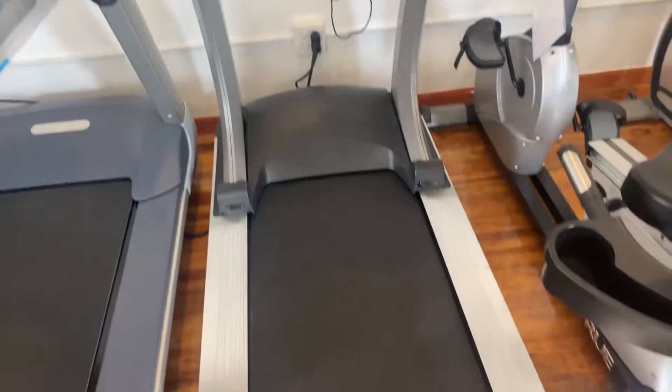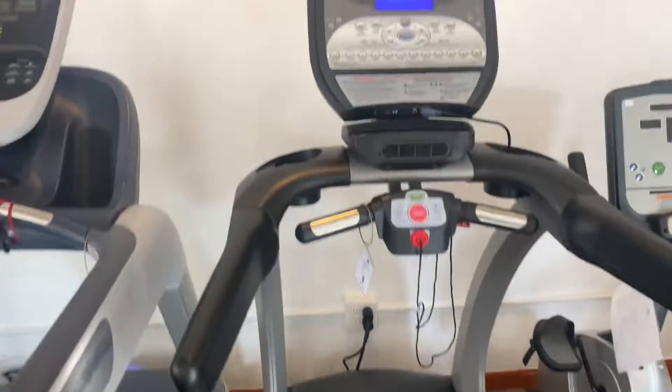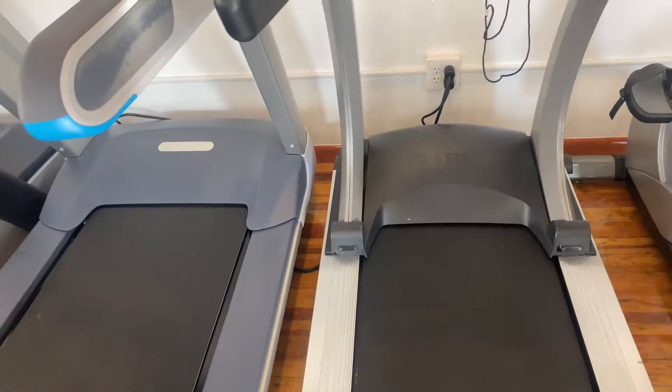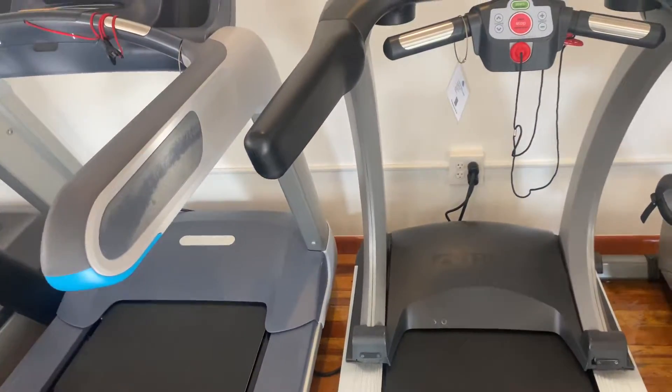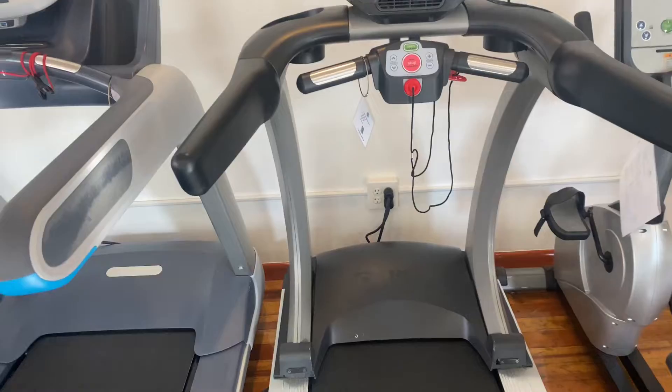Hey guys, welcome back to the Colorado Cardio YouTube channel. Today I'm going to show you guys the True Fitness CS 500 treadmill. This treadmill has a true four horsepower motor. It is a 120 volt, 20 amp dedicated circuit.